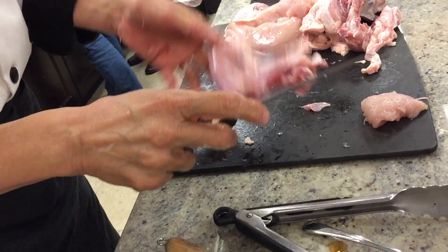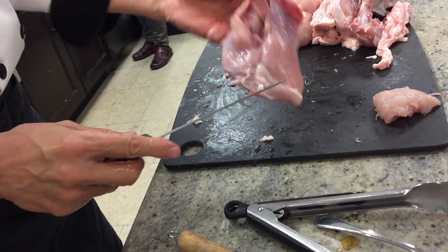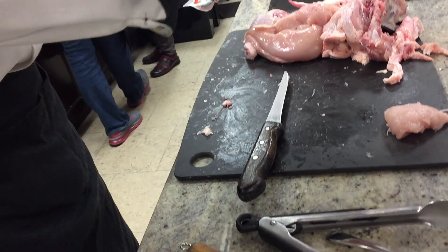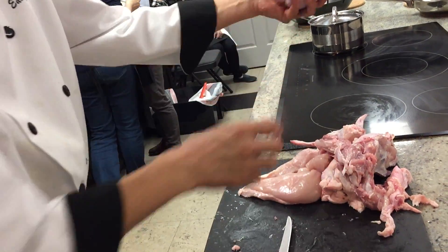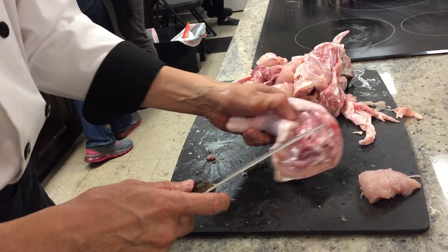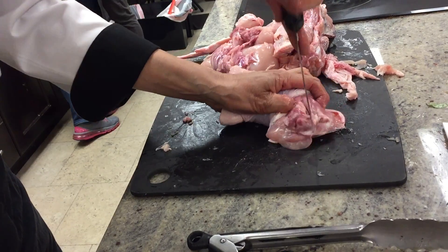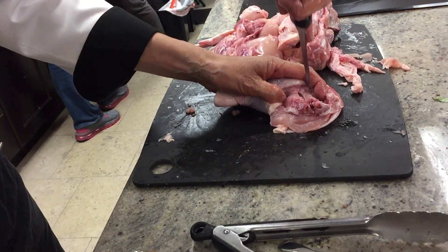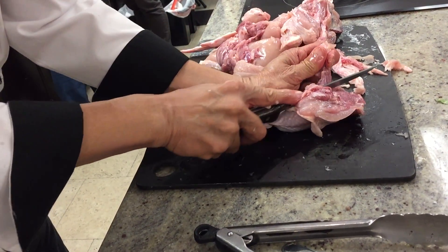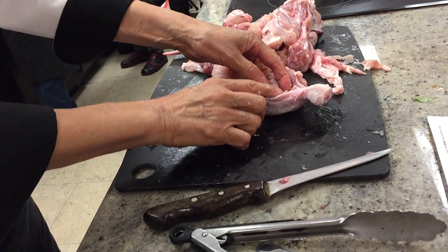Move it out — skin is gone. Trim the fat off a little bit. That's the perfect chicken leg right here. One more leg — feel where the bone is with your two fingers, and then use the tip of your knife, go down, go under the bone. Feel where the bone is right now, right here.